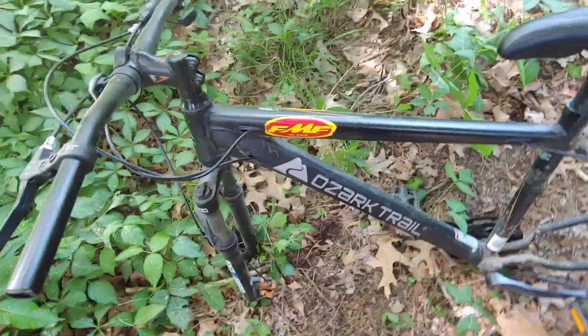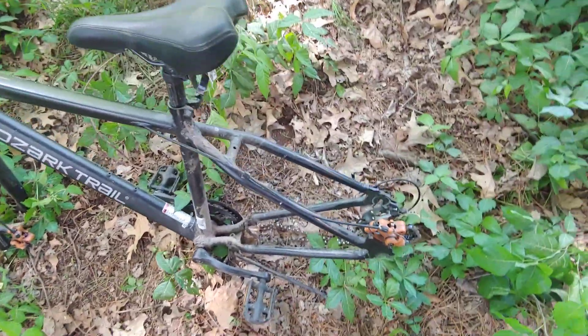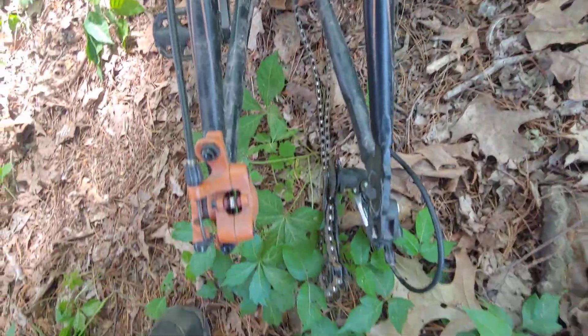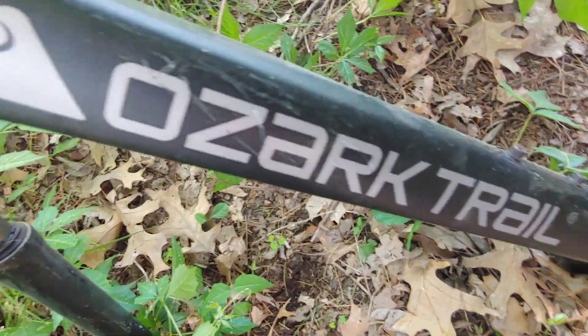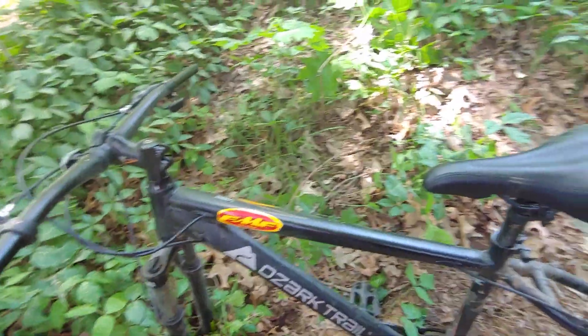It still has that reflector and the front and rear brake cables. The frame is not bent, and I'm not going to bend it on this one because I know better — I did that with my v2900 as you guys saw. So like I said, it's an Ozark Trail 27.5 inch — was a good bike, but now it's not.